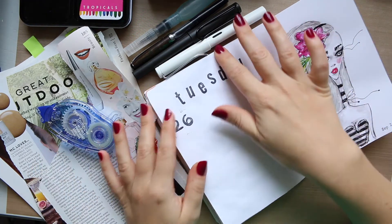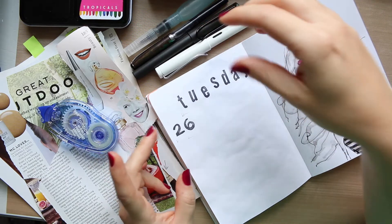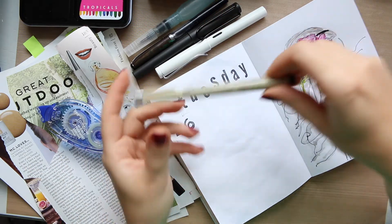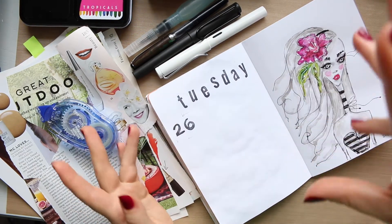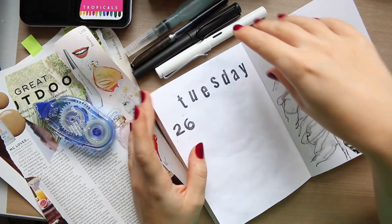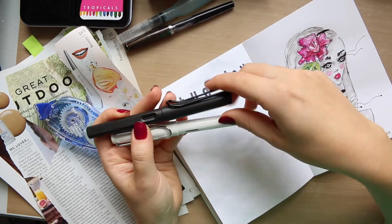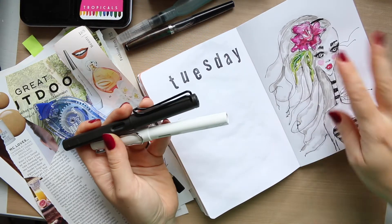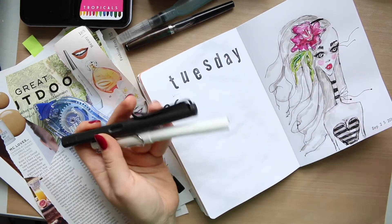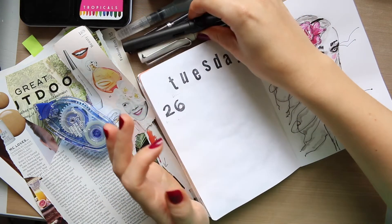Then you will need a fountain pen — you can grab any different pen, like a Micron, Faber-Castell, or whatever pen you like. I will use my ink pen because I'm really enjoying illustrating with ink pens. It gives you that line and style that I really like.